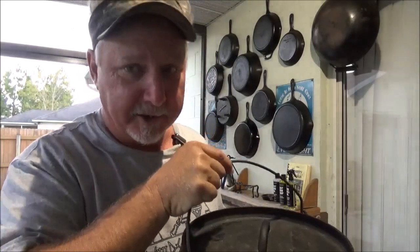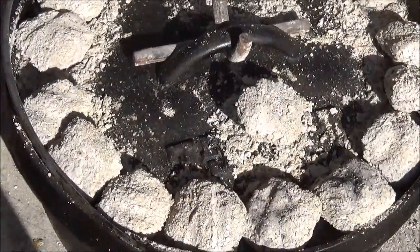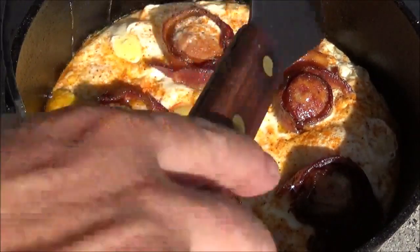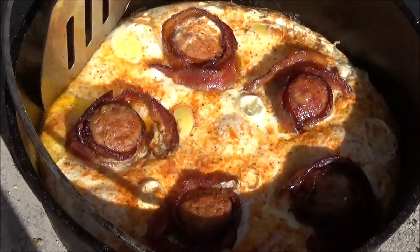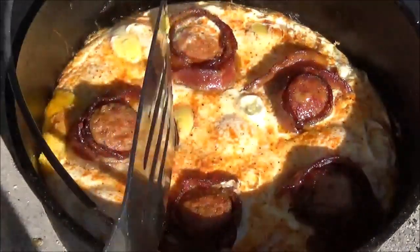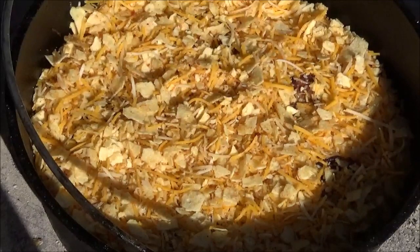Check out our t-shirts on the Teespring merch shelf right below the video. It's been about 10 minutes since I put the eggs in and they're starting to firm up — looks like they're even releasing from the sides a bit. Let's go ahead and put on our topping of potato chips and cheese. It's going to be great — this is what's going to make it a pie basically. It's going to form a crust right on the top. That looks awesome.